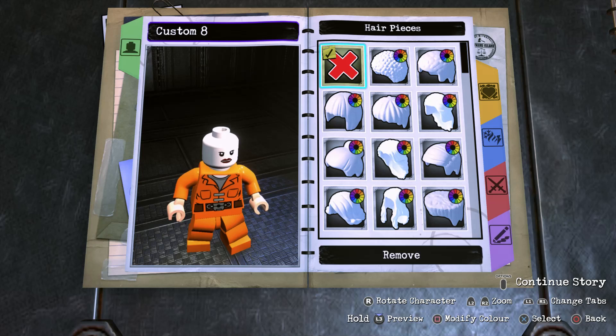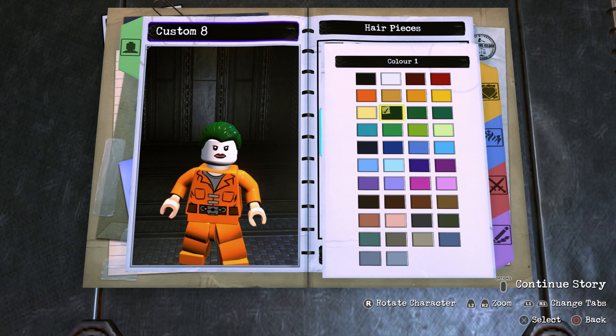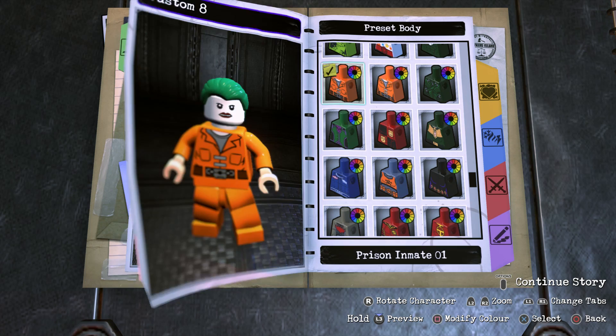Once we're done with the face pieces, we're going to move on into Hair and scroll all the way to the bottom until we find this slick back hairstyle. This color right here I think is the perfect color for Jared Leto's Joker's hair — there are a lot of different greens depending on the images you look at from the film, but I think this is probably the closest we can get, and I think it looks really cool.